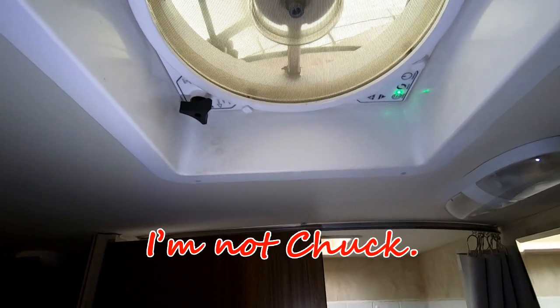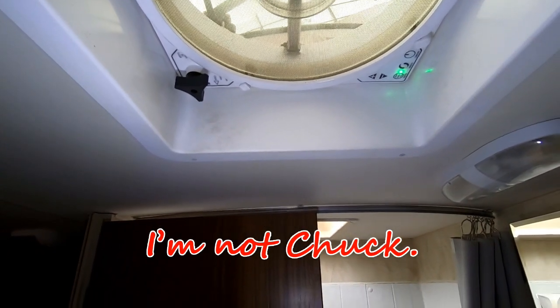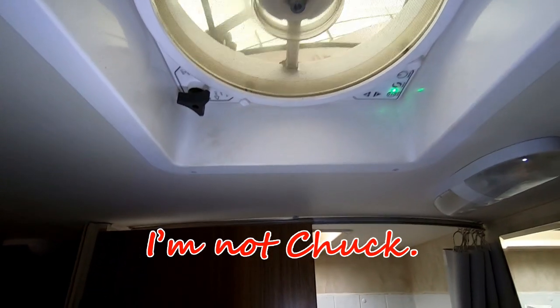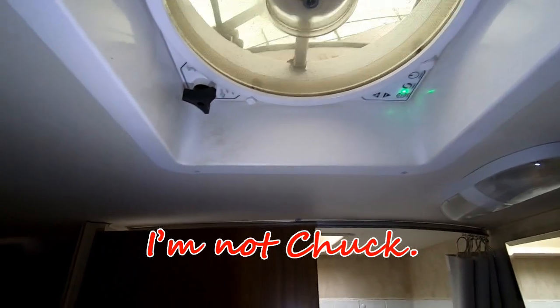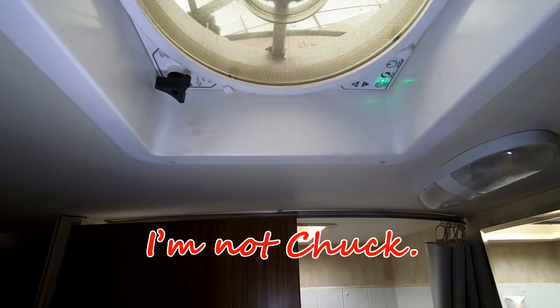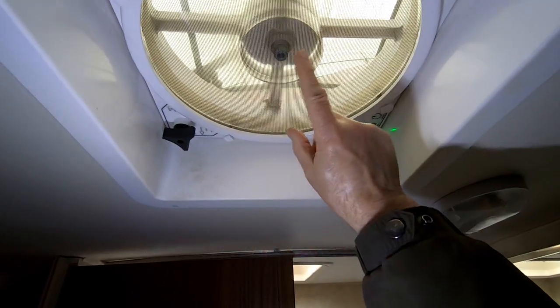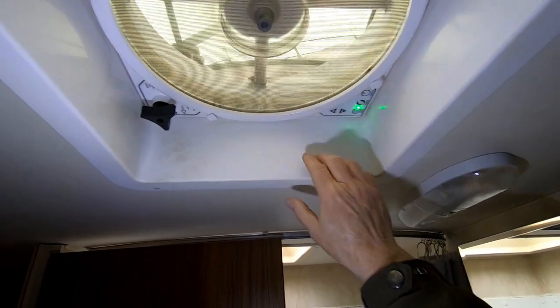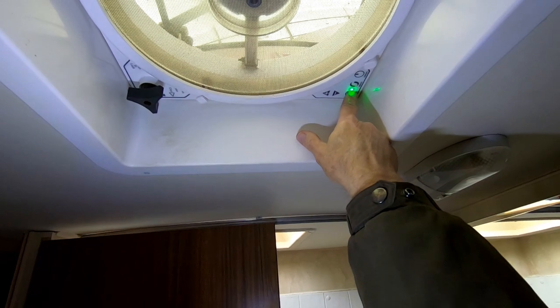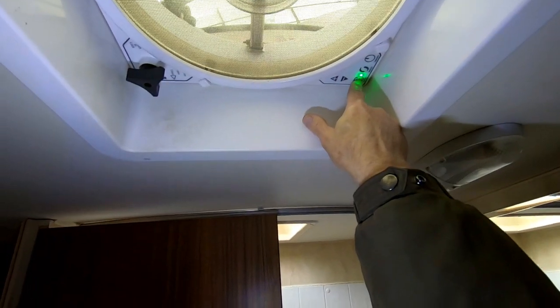Hello, I'm not Chuck. When I was in Victoria, Texas a couple of weeks ago, it was the first time I tried to use my exhaust fan in the bathroom, and I had some trouble with it. I managed to turn it on. As you can see now, it is on and running, and this green light is on, which I think is an indication that it is running.